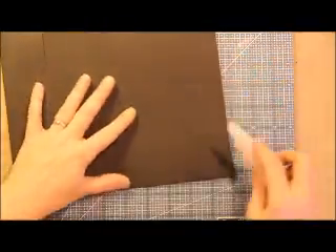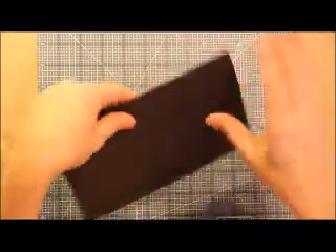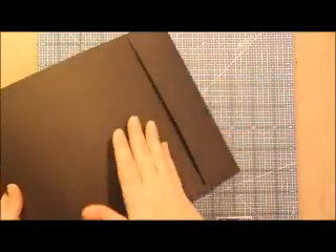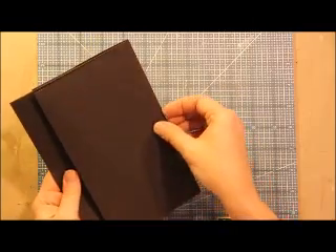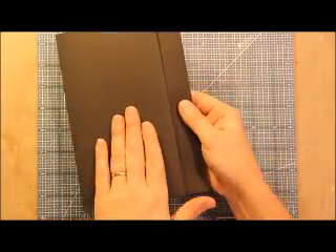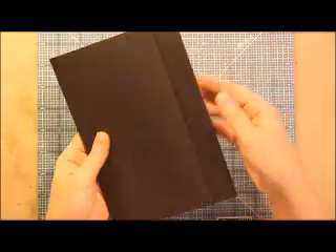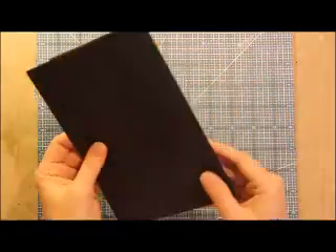Open it up and burnish it down. So here's your front — you got your flap, your pocket, your base page, your space for your insert. Flip it — you got your flap, your pocket, your base page, and this is where your hinge goes.